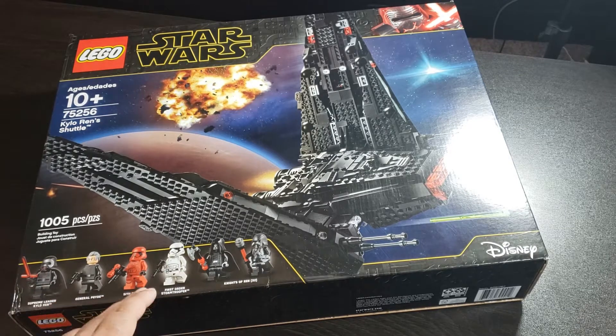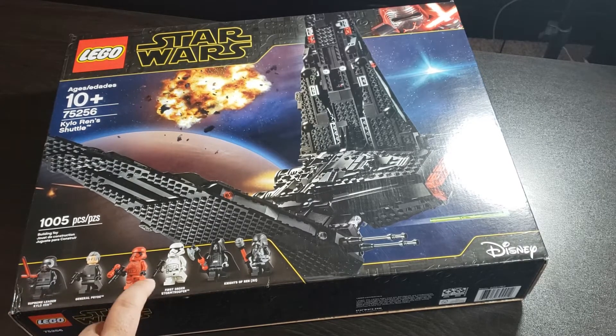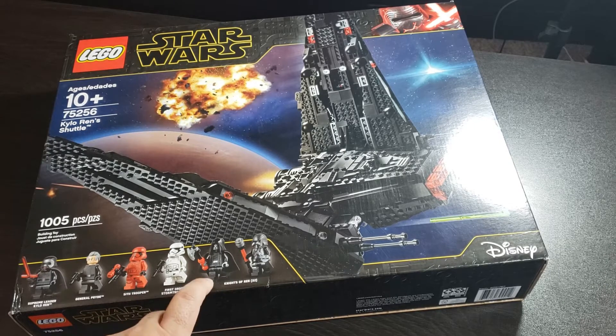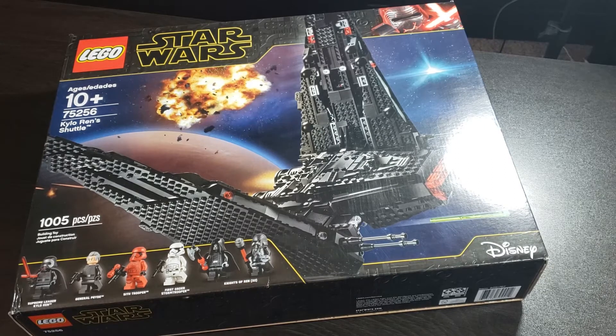We get six awesome minifigures: Supreme Leader Kylo Ren, General Pryde, Sith Trooper, a First Order Stormtrooper, and two Knights of Ren. Looks like there are two different variants, so yeah, let's go ahead and take a look at the box art.